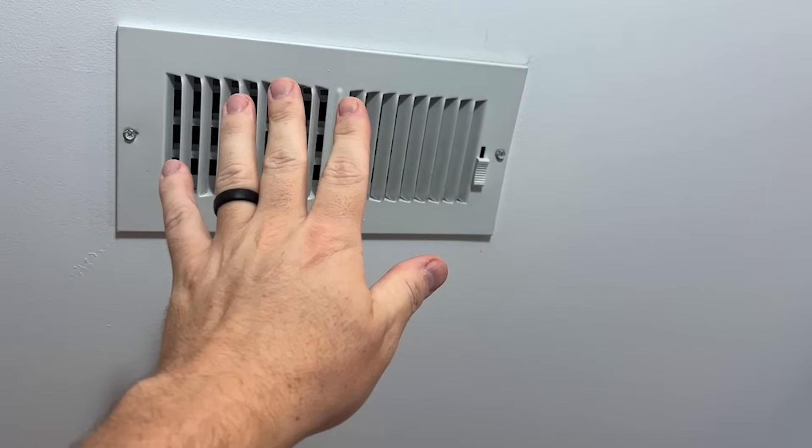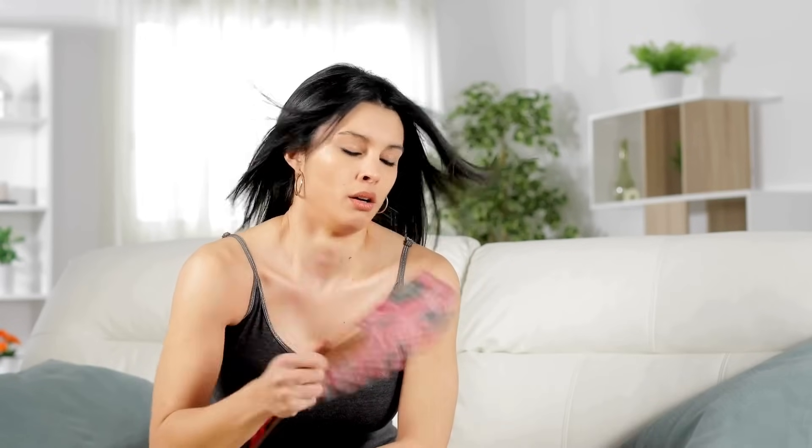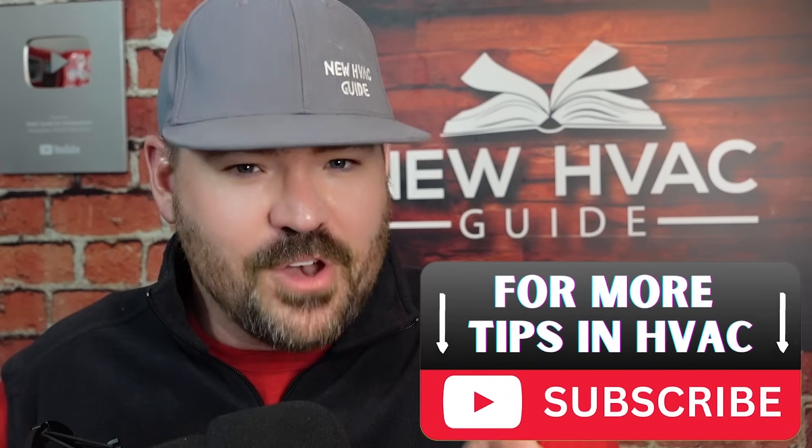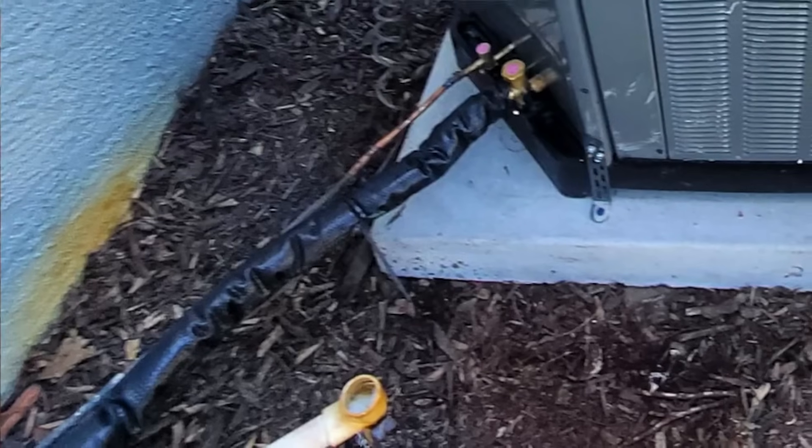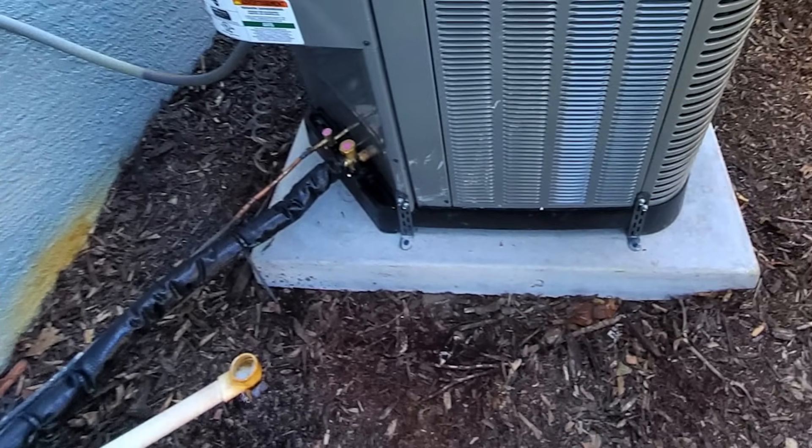Do you have a system where you've recently replaced the thermostat or you're having thermostat issues, and that system should be blowing cool air but it's not — it's blowing hot air? I'm not talking about a system that's just circulating warm air in the house. I'm talking about a system you definitively know is in heat mode when it should be blowing air conditioning. One telltale sign is if the outdoor unit is running and you touch those copper lines — which should be cold — and they're both hot, then chances are you are in heating mode.